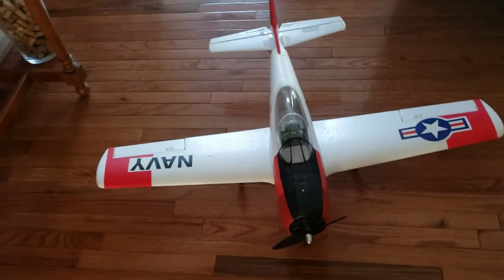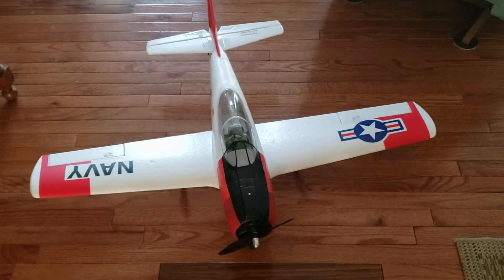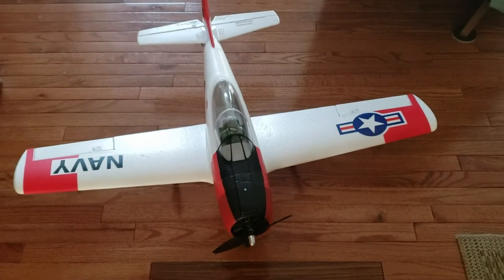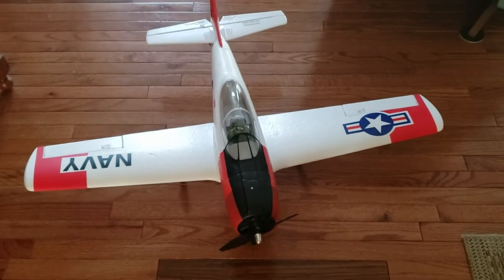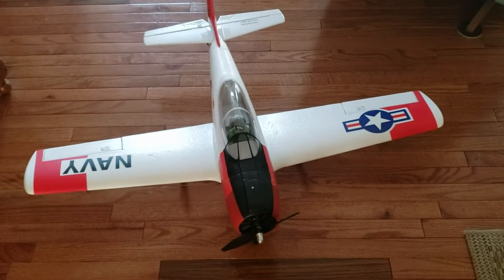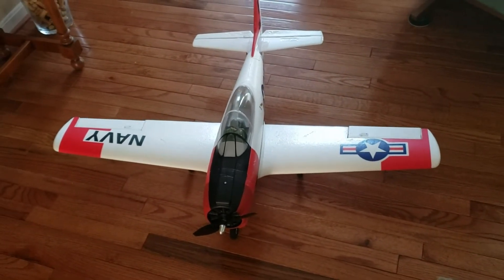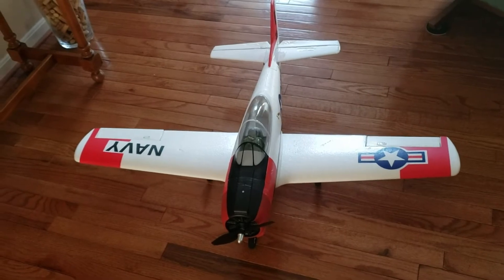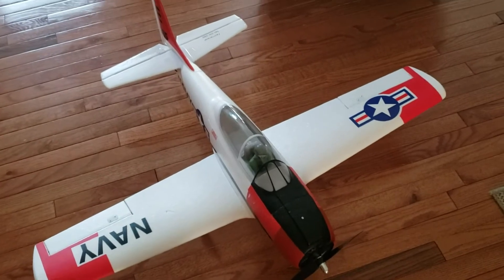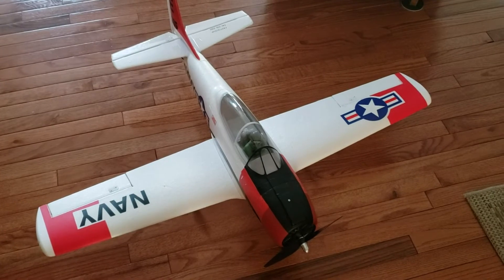And there it is — all finished up. All the maintenance was done on it. We've got that nose gear all sorted out, a new prop on there, and the front nose paint touched up where the camera used to mount — I had used double-sided sticky tape and when I pulled it off it pulled the paint off. Got a function check done, everything's good. I even went and checked all the clevises to make sure everything was tight and all the control horns were tight. She has a clean bill of health — ready to fly.